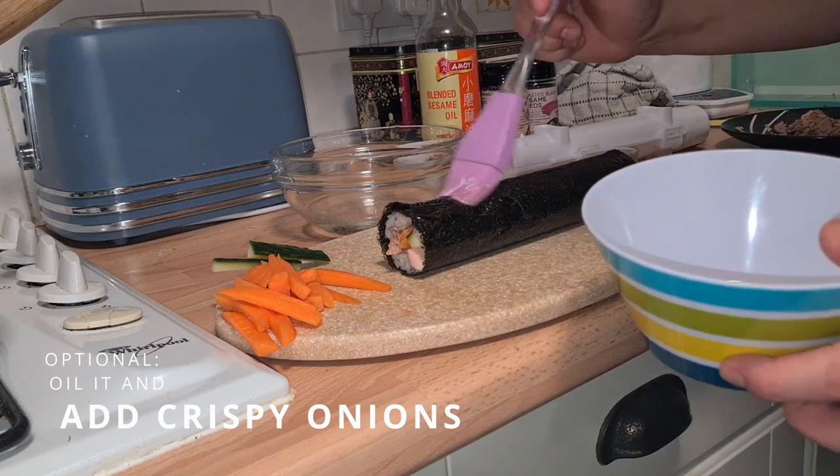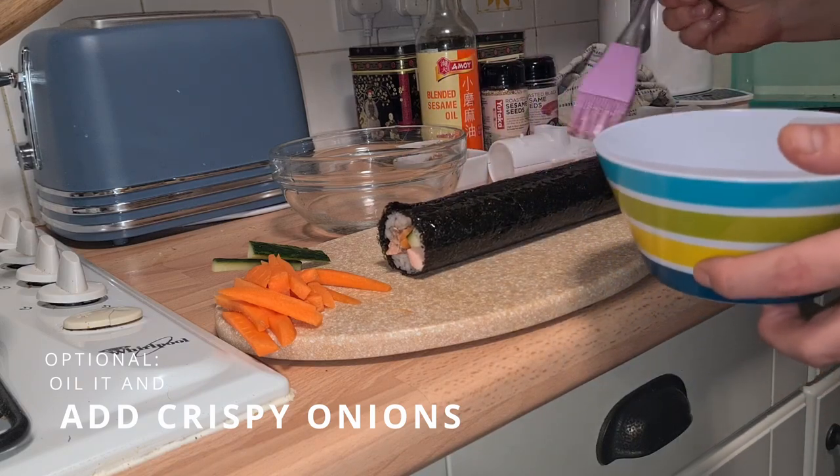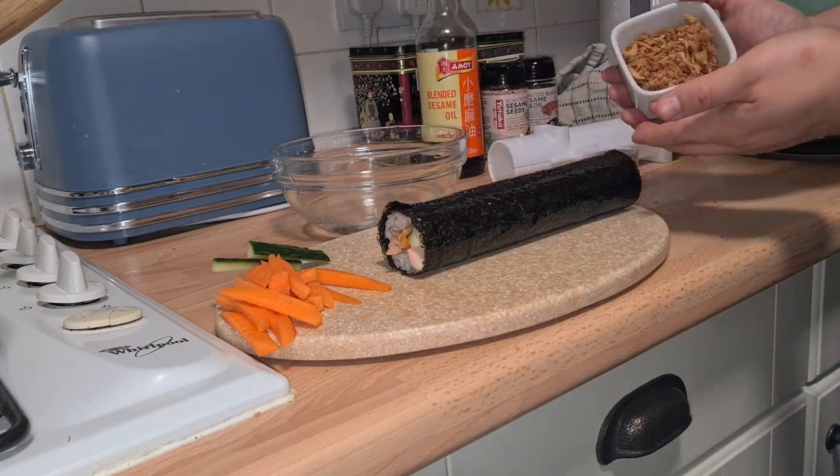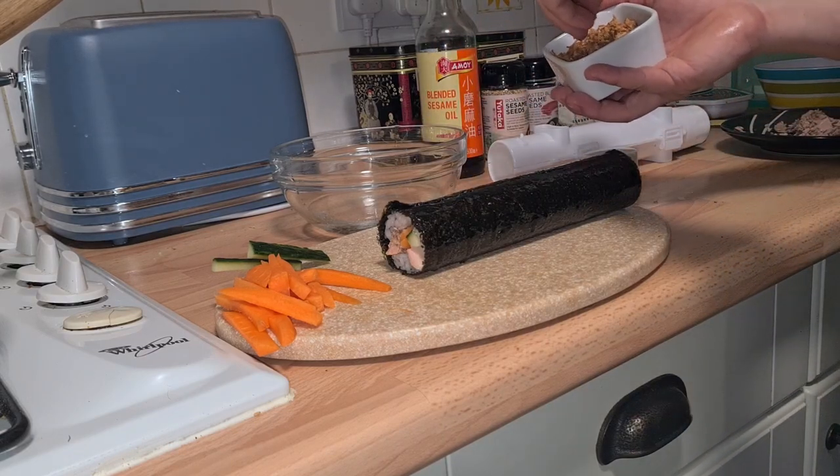Add a little bit of oil and crispy onions to the top of the sushi roll. This is completely optional and only adds some extra flavour.